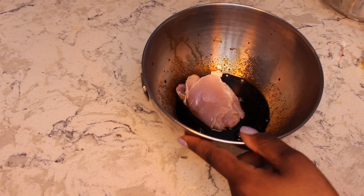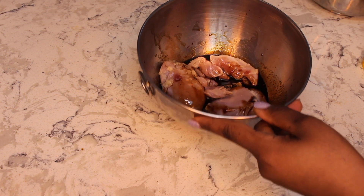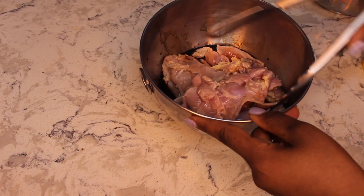Add your chicken to the marinade and let it sit for at least 20 minutes or a maximum of one hour.